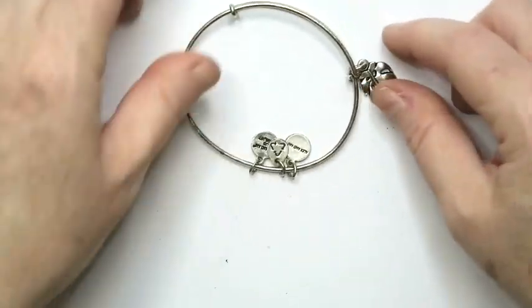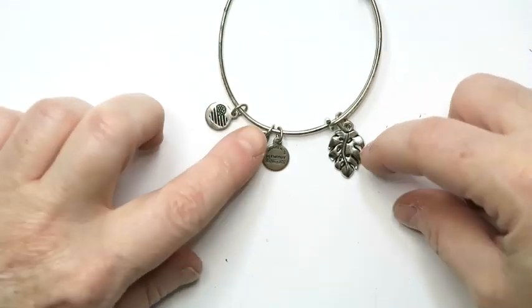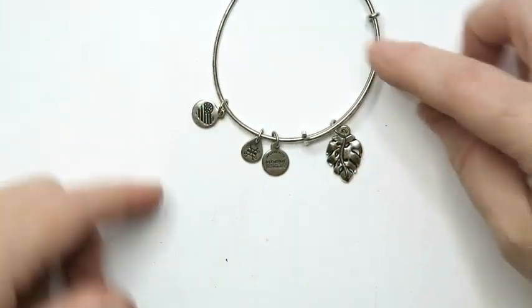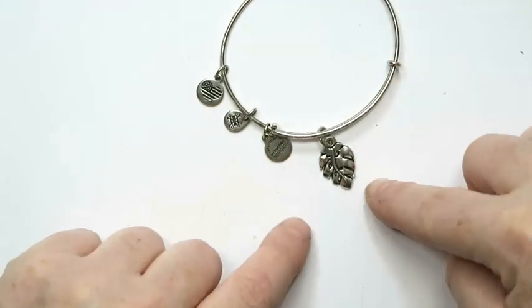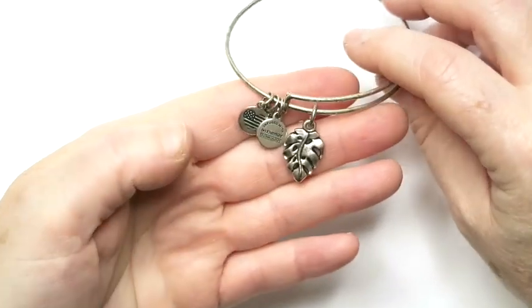Now we have an Alex and Ani. This one will sell. They don't always sell for as much as I wish they would, but this one may be $15 or $20. I'll look it up and see. Depends on the subject matter, but it's got a cool leaf on it, so it might do well.